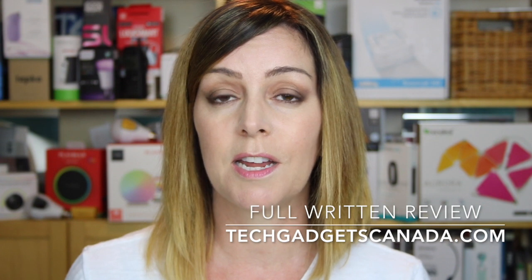The full written review for the Blizzident is online at techgadgetscanada.com with a lot more detail than I can provide in a short video review, so I hope you'll go read it and ask me any questions you might have. Thanks so much for watching. If you liked this video and found it helpful, please hit that like button and consider subscribing — it helps me make more videos. I'm Erin, I'll see you next time. Find me on Twitter or Instagram at ErinLYYC.